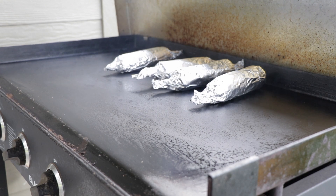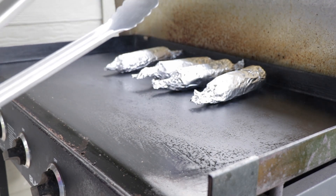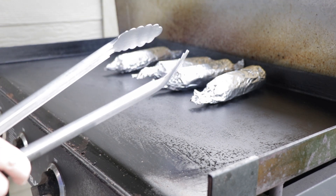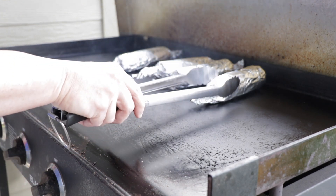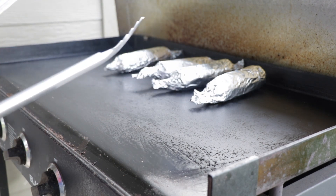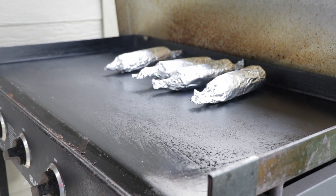Now one other thing I want to mention — you see I'm using just a pair of tongs. A little bit of advice if you're doing corn on the grill: be careful when you're grabbing with the aluminum foil, because if you press too hard or gouge at it too much you can get a hole in it and that butter is going to leak out and could cause a fire. Might also ruin your corn. Not that I've ever done that.